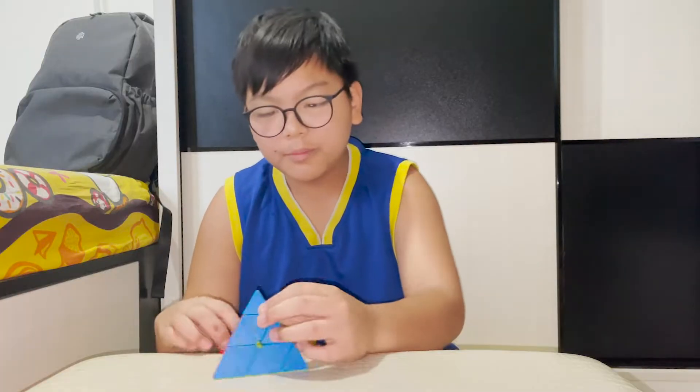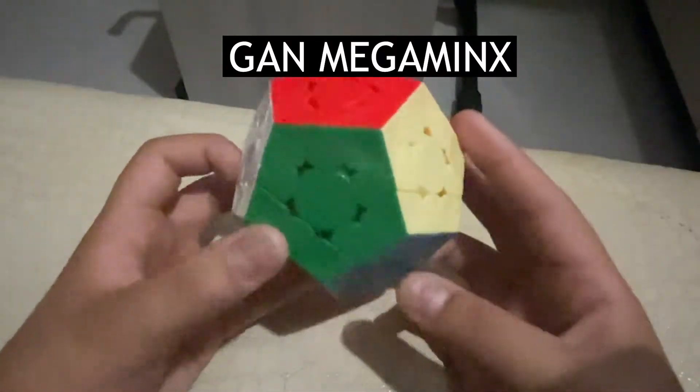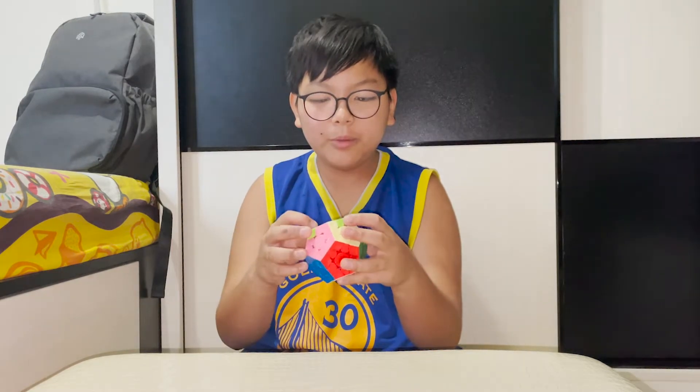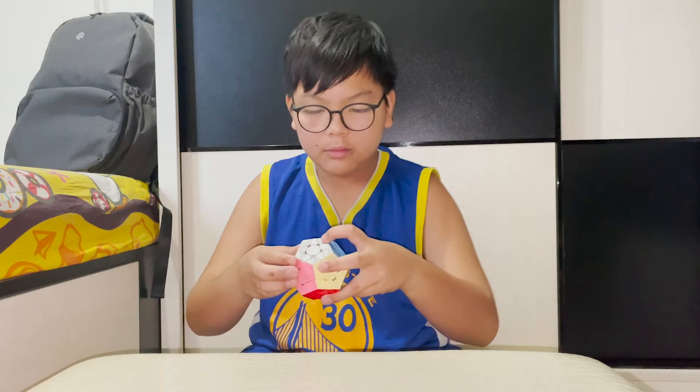Megaminx. This does sound pretty quiet — maybe not really. I'll say it cost around 450 MOP. I actually don't know, so don't judge me if it's not the right price in the US.